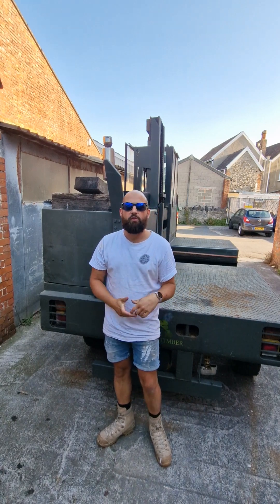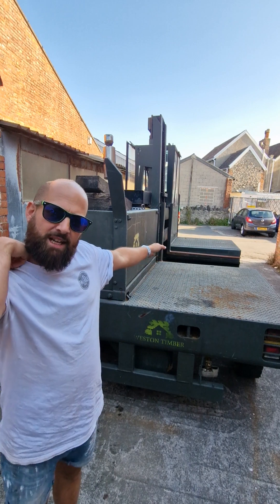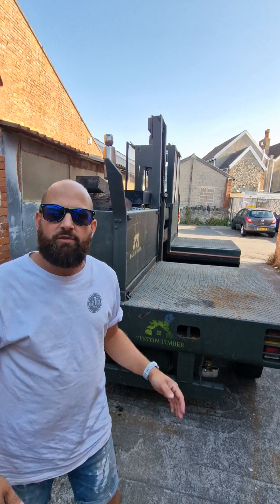Here we have my Lancer Boss 501 forklift that I've owned for the last five years, but the way the business is going I no longer need it. This thing has got massive capabilities of lifting four ton — it's a side loader, so you can fit timber on there at 4.8 to 5.2 meters long. It can lift a whole pack of ply, which is about 1.1 ton, with ease. You can offload lorries — it's a fantastic forklift, but unfortunately it's no longer what I need, so it's available for sale now.